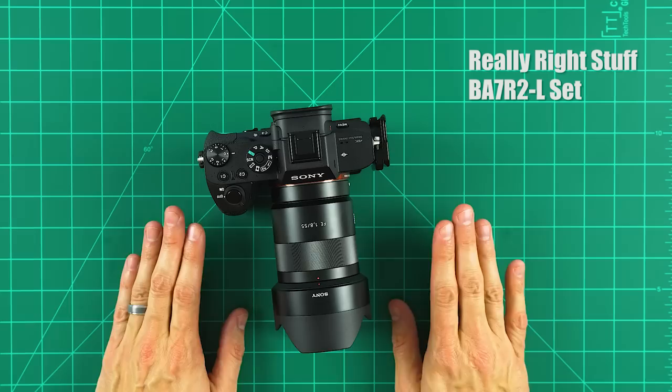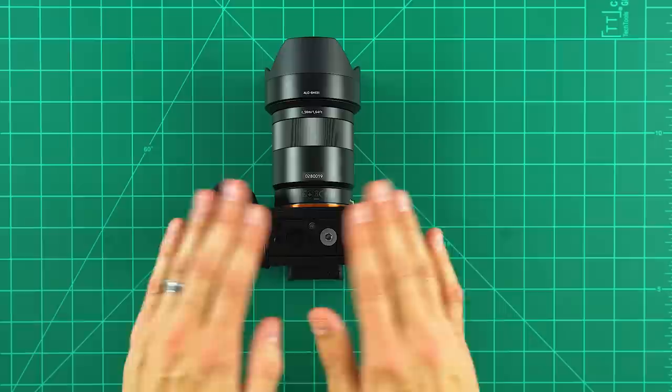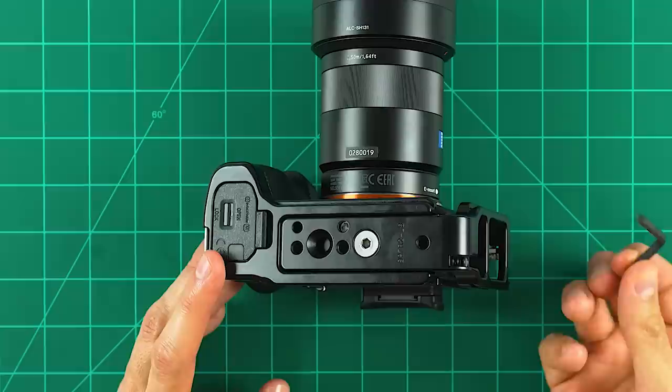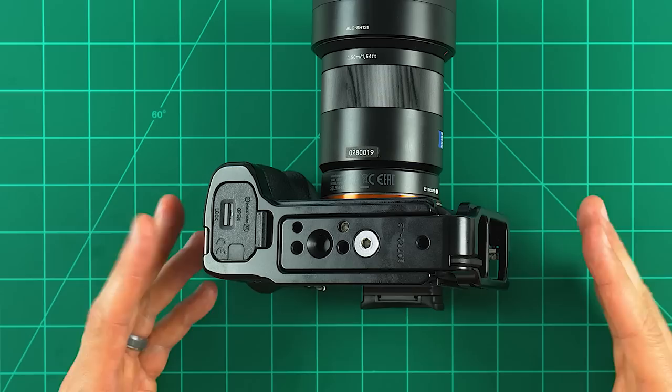This is the L bracket that I use — it's the Really Right Stuff L plate, the BA7R II-L set. It retails for $175, which is probably the most expensive L bracket you'll see on the market today, but it is definitely worth every penny. As you can see, it's fit just for the Sony A7R Mark II — it fits it like an absolute glove. All of the L brackets that Really Right Stuff makes are custom made for a specific camera so it fits perfectly. What's really cool is that it's required to have this hex key to take the L bracket off, and it's got a little magnet mechanism in there that just sucks the key in — so it's always part of the L bracket and you don't ever lose it.